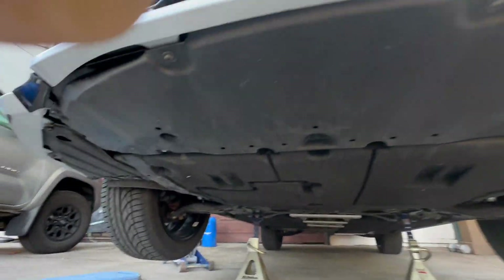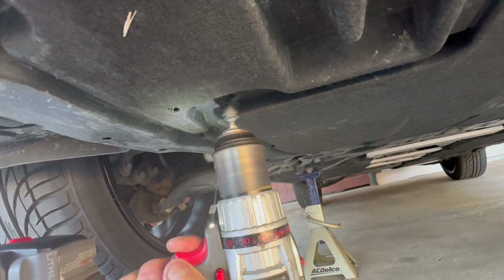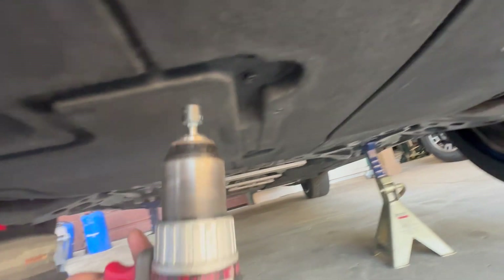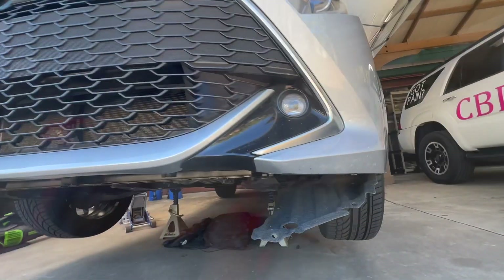I'm going to install the actual filter in the front left space behind the fog light and in front of the front driver's splash guard. First remove the two main bottom panels using a 10mm socket and a picker screwdriver to remove the panel clips, using the front fender well bottom panels as well.